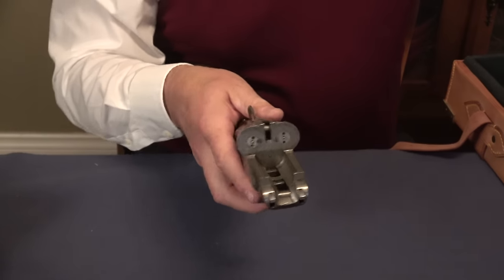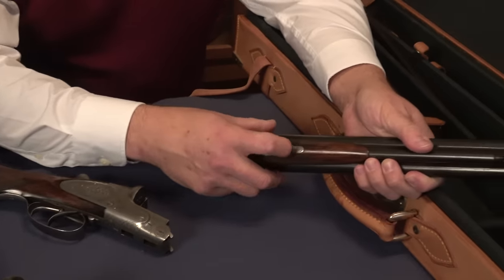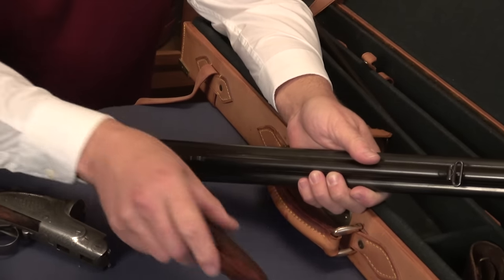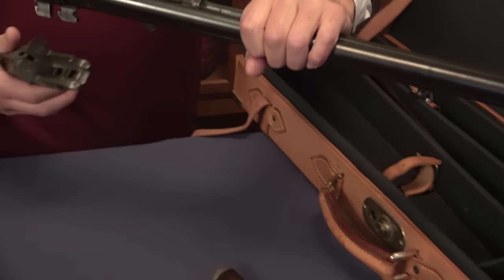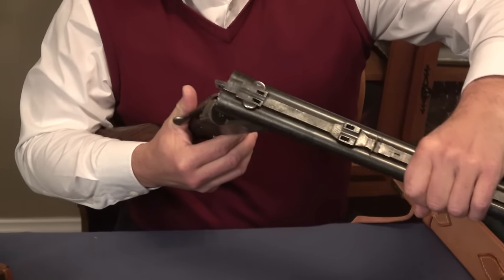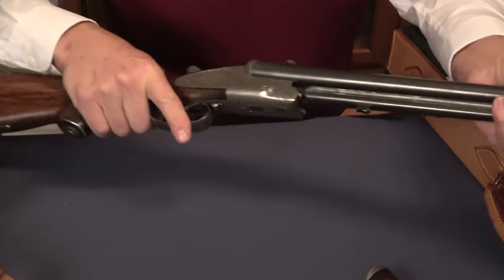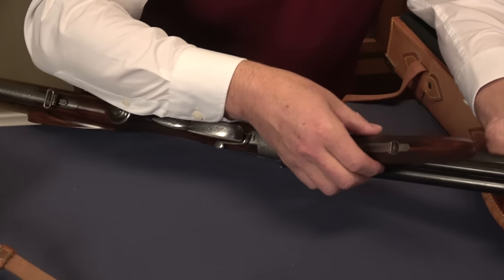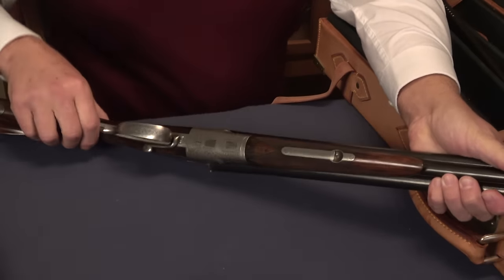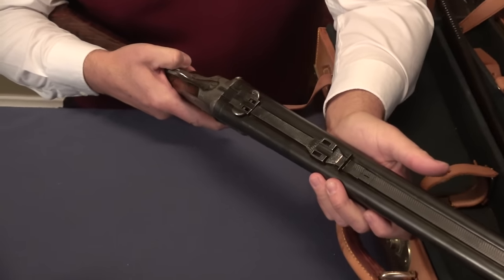We'll go ahead and assemble this now. All the parts are fitted perfectly. And like I said, it's a J.P. Sauer, and even though it was made so long ago, it locks up perfectly. There's no give in anything — it clicks into place. So now you're ready to go.